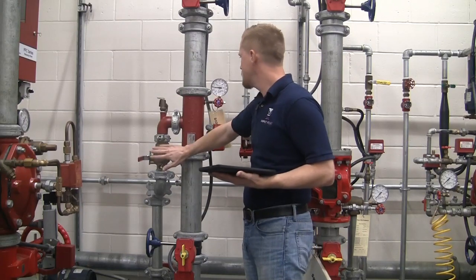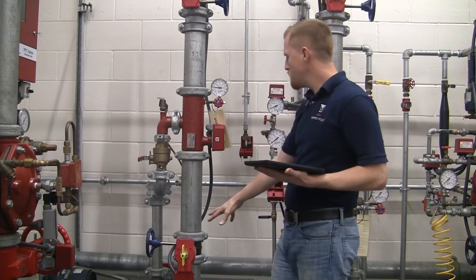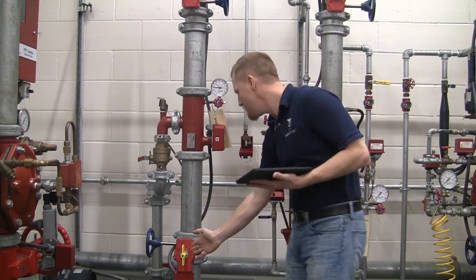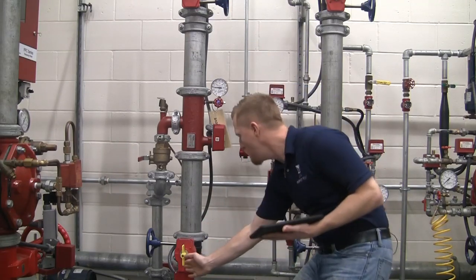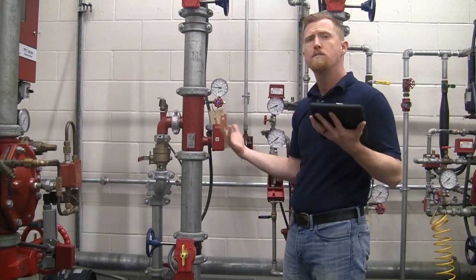The PRV looks good over here, test and drain, vane style flow switch. And then down below here we have our control valve. One of the key components to the control valve is the visual indicator. We have a butterfly valve here, so the visual indicator in the vertical position shows it is open and in good working condition.